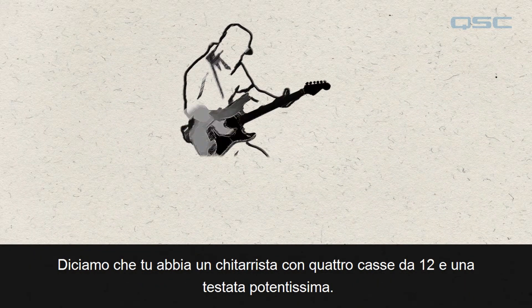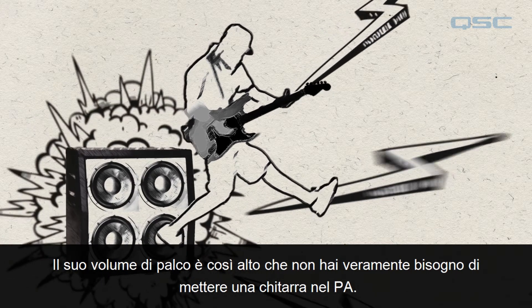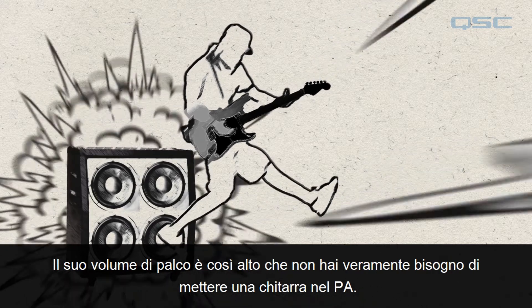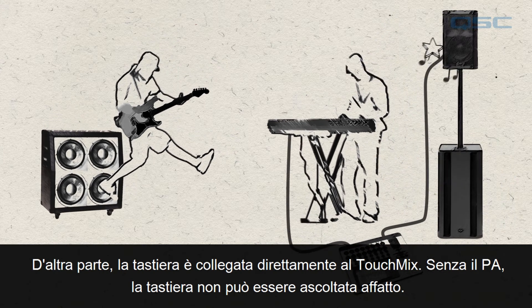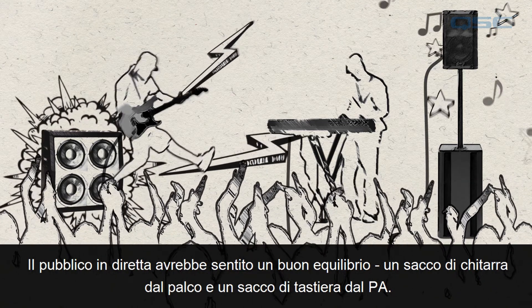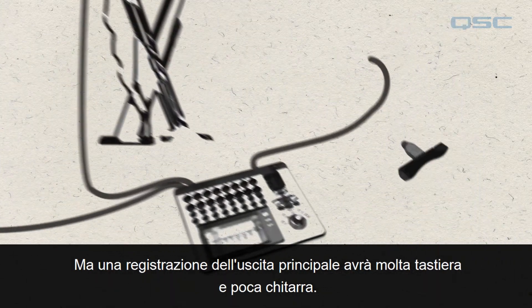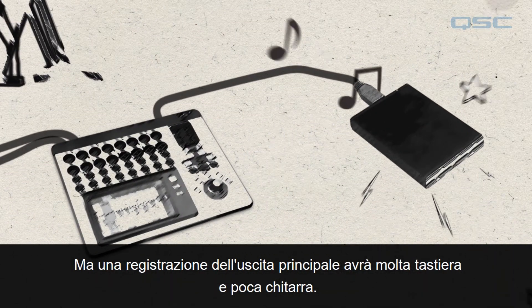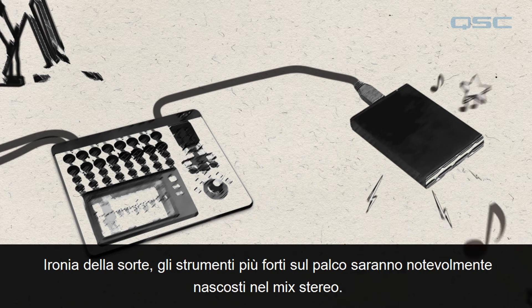Say you've got a guitar player with a screaming 4x12 cabinet and a killer amp head. His stage volume is so high that you don't really need to put any guitar in the PA. On the other hand, the keyboard is plugged directly into the TouchMix — without the PA the keyboard can't be heard at all. For the live sound mix you would have little if any guitar in the PA, but the keyboard would be really loud. The live audience would hear a good balance, but a recording of the main output will have a lot of keyboard and not much guitar. Ironically, the instruments that are loudest on stage will be vastly underrepresented in the stereo mix.